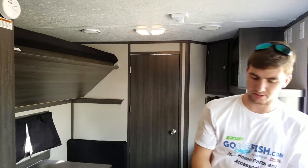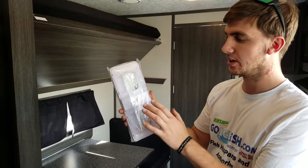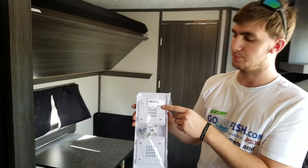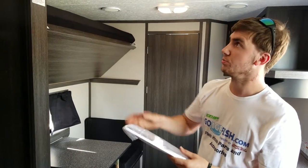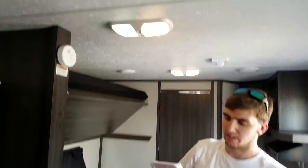Another option for your ceiling lights is the GoIceFish full ceiling light fixture. They're easy to put up and they're only $17.99 on GoIceFish.com. We've got a bunch of these lights out there — they're really good quality. It's a direct replacement; we'll get rid of the old design with that frosted lens. These are much brighter.